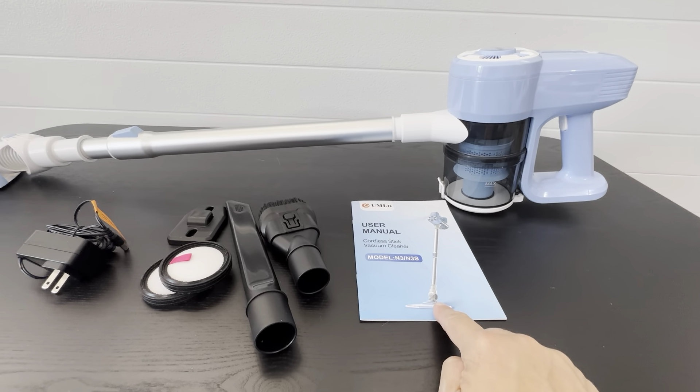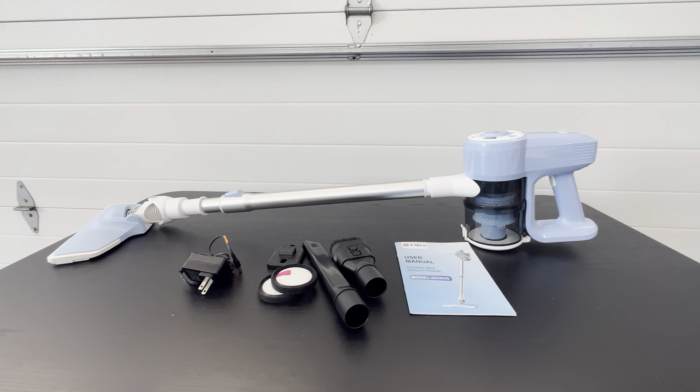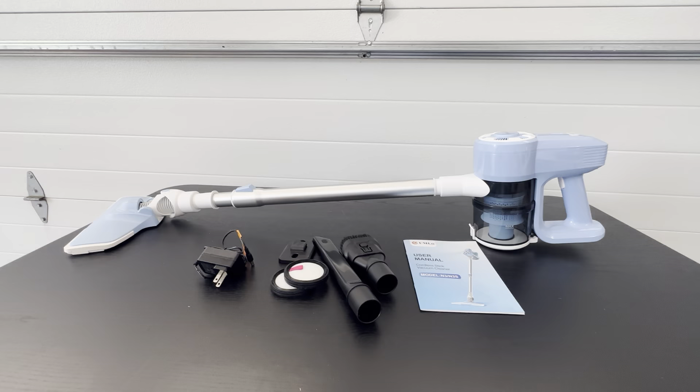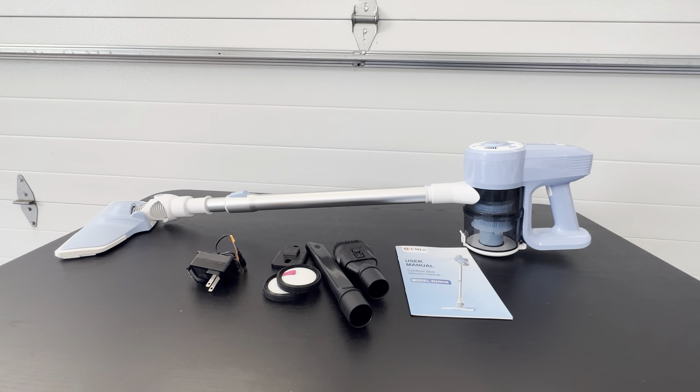This is the owner's manual. It tells you everything, but basically when you unbox this, it's going to go together in less than five minutes. It's probably going to take you longer to unpack each item out of the plastic than to put this together. Once it's together, it's very user friendly, very straightforward. Definitely a great product.